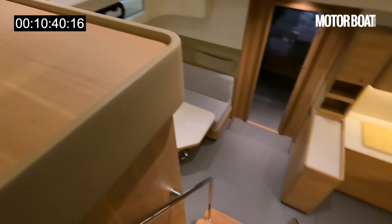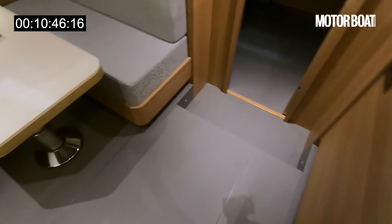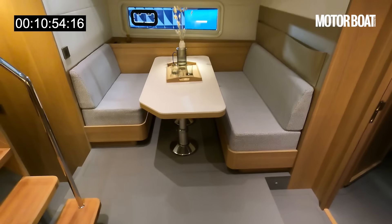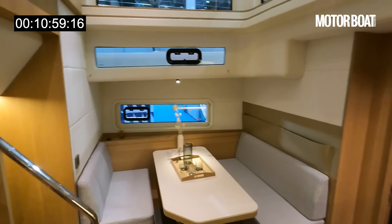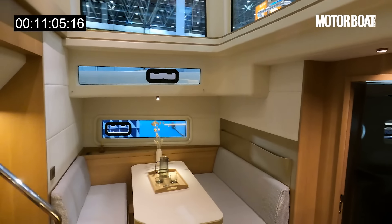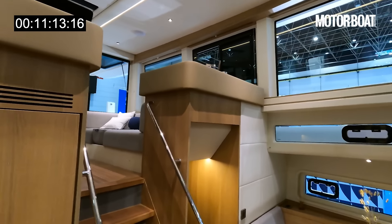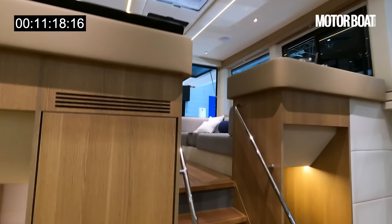Now we drop down onto the lower deck via beautiful teak steps. The owner wanted this matte grey finish — you don't have to have that. What is remarkable here is the headroom. It is absolutely towering because it's effectively a double-height saloon — almost like a cathedral in here. It's so tall, but it just gives that wonderful open feeling with all that light pouring in, and you're connected with the seating area upstairs too.